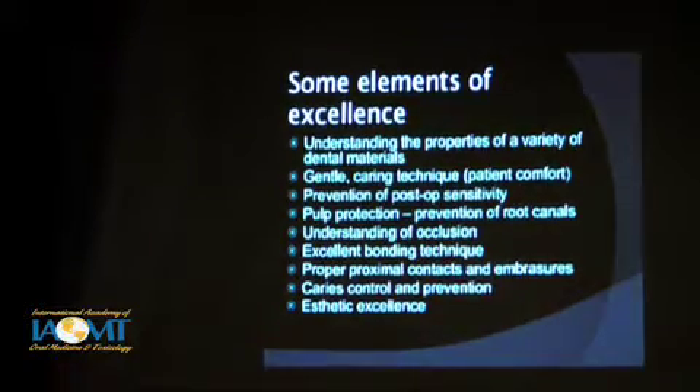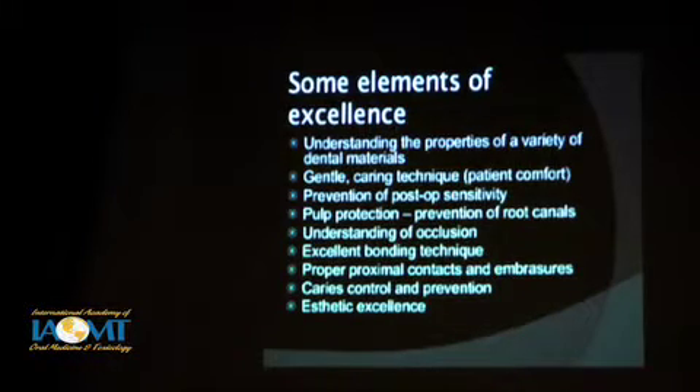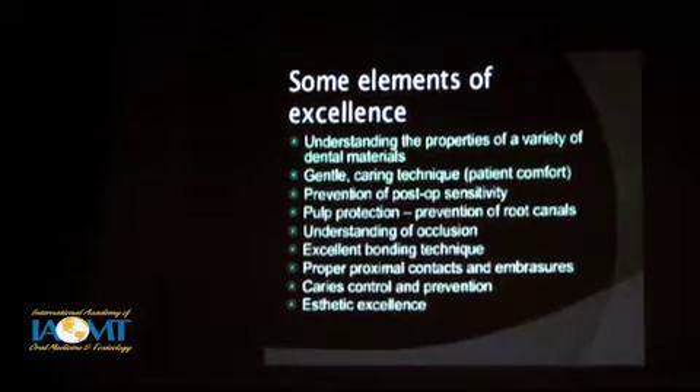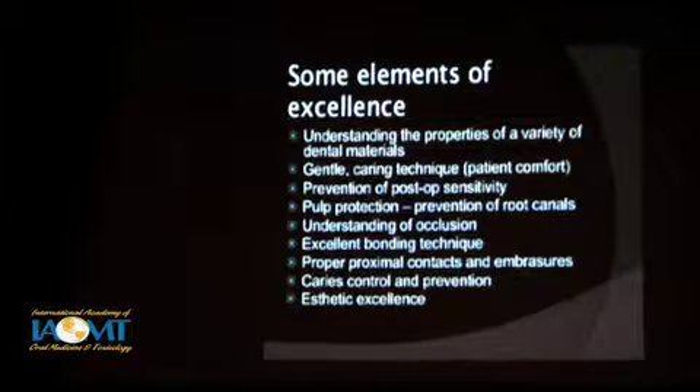I have some ideas of what I think I mean by excellence, and I'll go through these one at a time. We're talking about various points: understanding the properties of a variety of dental materials; a gentle, caring technique; prevention of post-op sensitivity — Nestor covered this very well in the earlier presentation, look at it on DVD; pulp protection; understanding occlusion; excellent bonding technique; proper proximal contacts and embrasures; caries control and prevention; and aesthetic excellence. These are some of the things I will try and touch on here.